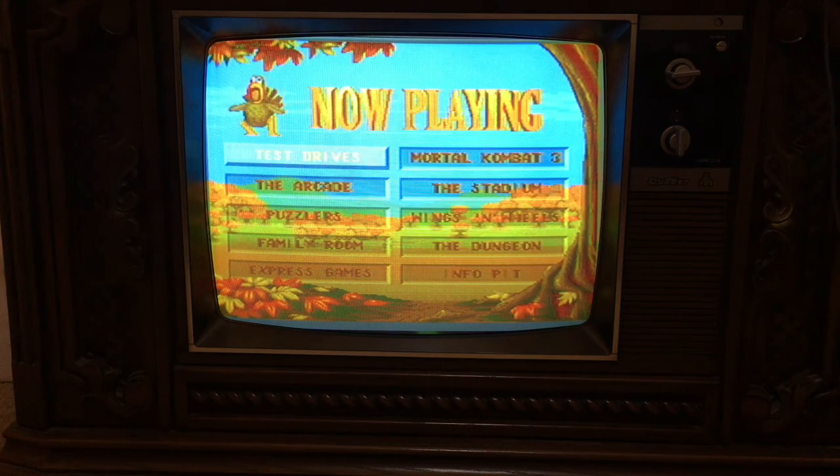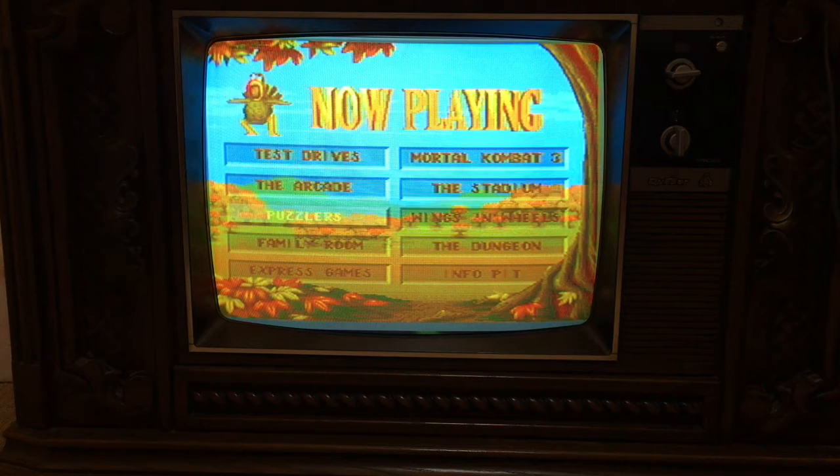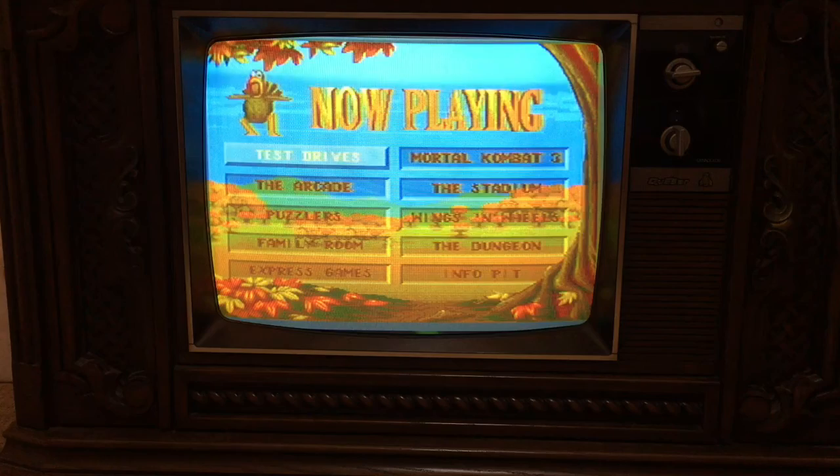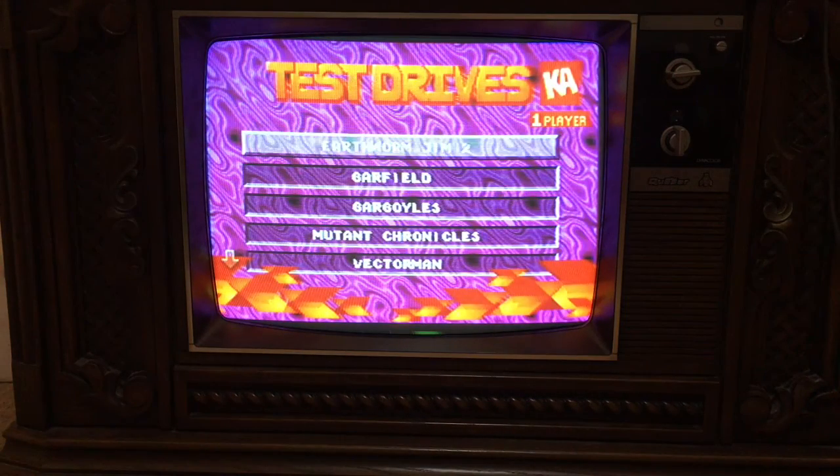Let's see if we can get online. The test drive section has upcoming games.